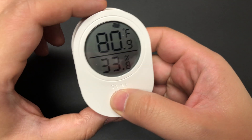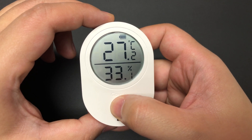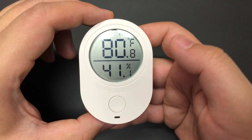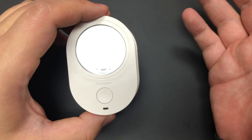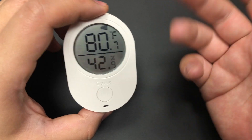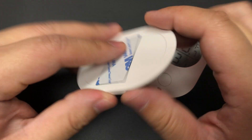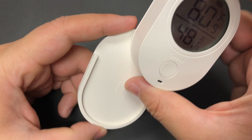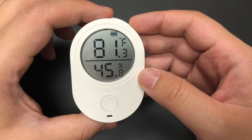My only real quirk with the hardware is I don't fully know what this button does — it will change things to Celsius, but if you keep hitting it, it cycles through random things. The instructions are completely useless on this point beyond the Celsius/Fahrenheit toggle. It comes with an included clip: there's some 3M tape on the back so you can mount it, and if you want to move it around for whatever reason, that's a nice feature. All of this is included at the $40 price point.